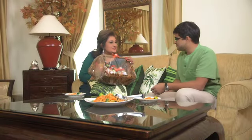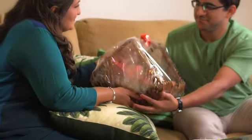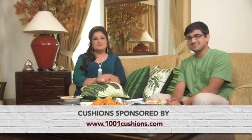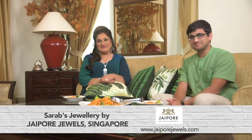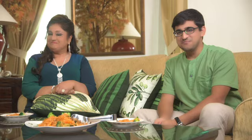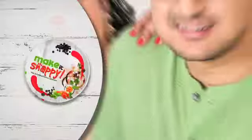Here's a little token of appreciation from our sponsor, Praan Spice Powder. I wonder where in the world will I take you next. Tune in to the next episode of Praan Spice Powder presents Make It Snappy, the International Season, co-powered by Chutney Mary. Till then, make it snappy, make it yummy, and keep everyone happy. See you next time. Bye.